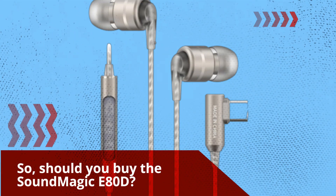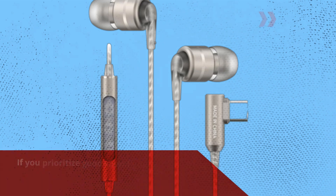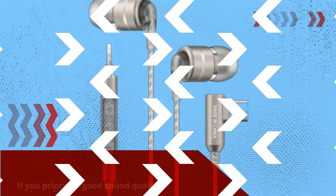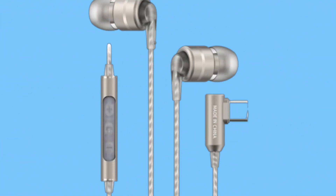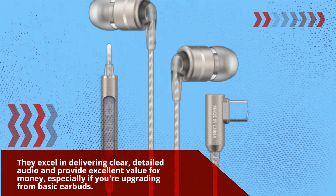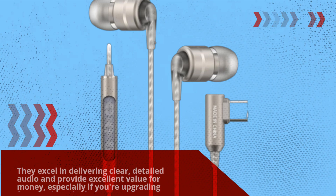So, should you buy the SoundMagic E80D? If you prioritize good sound quality and comfort over some minor drawbacks like volume levels and cable noise, then absolutely. They excel in delivering clear, detailed audio and provide excellent value for money, especially if you're upgrading from basic earbuds.